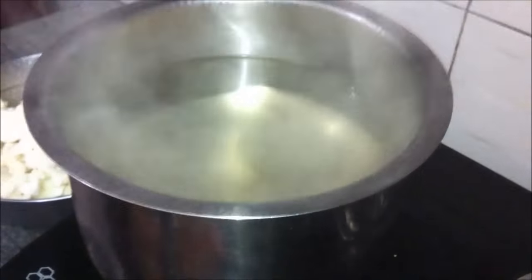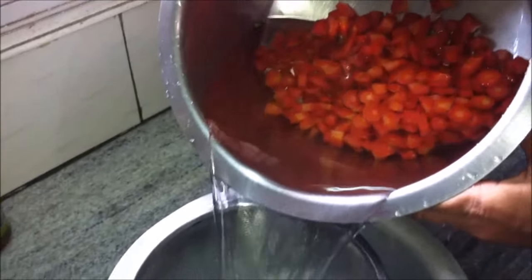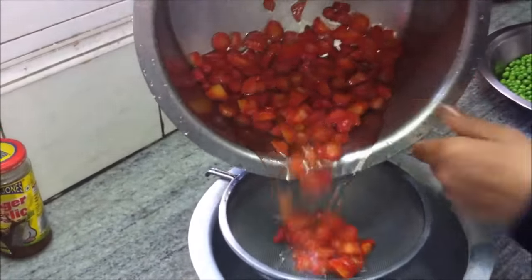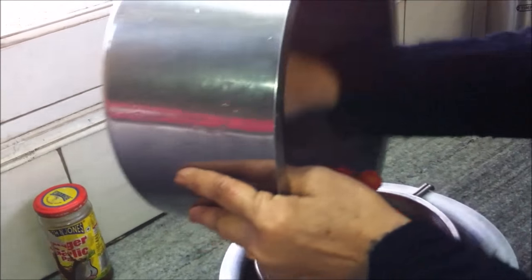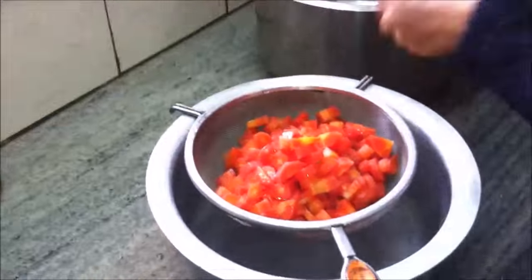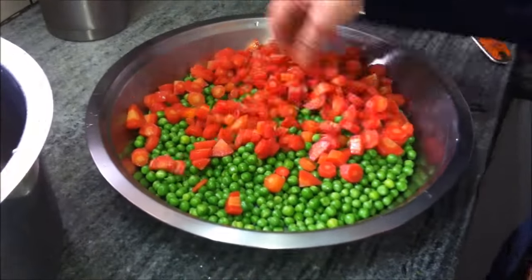We'll use the same water for the third vegetable, the cauliflower. The carrots have cooled down and we'll transfer them to the same plate. If you intend to freeze the vegetables separately, transfer them to separate plates, but since we aren't, we transfer them to the same plate.